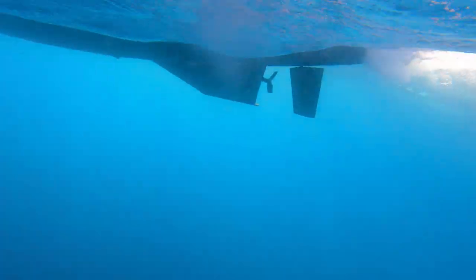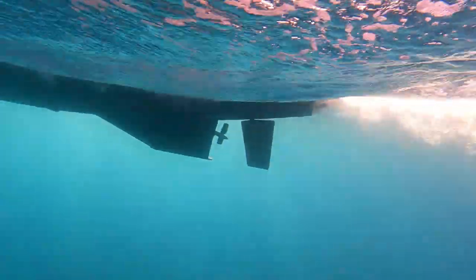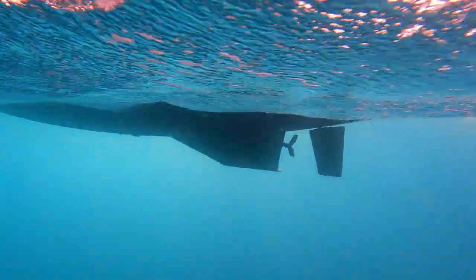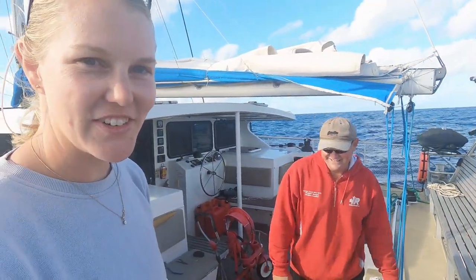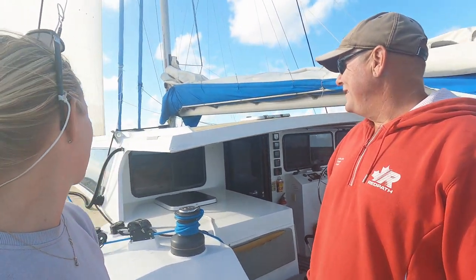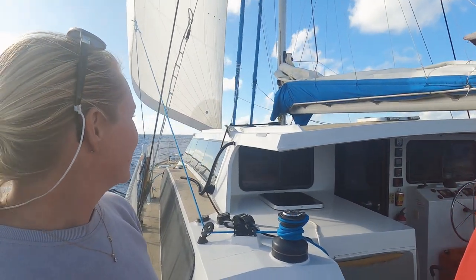We weren't able to capture any humpback whales on camera but we did get some cool underwater profile footage. We're about 15 nautical miles away from Double Island Point. We've put the headsail away and deployed the screecher — sailing along nicely in about 15 knots of breeze. The boat has done really well today through some average seas, just smashing through the waves and keeping the journey comfortable.